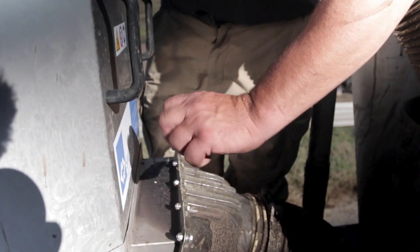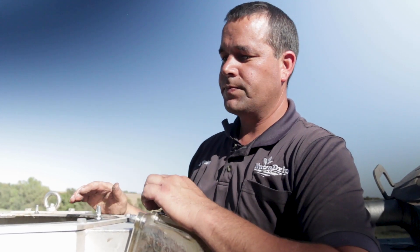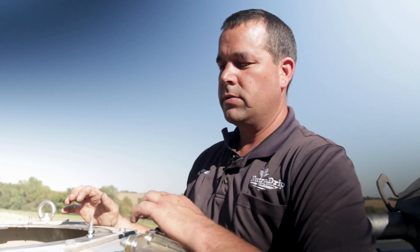It's a fairly simple concept. We're feeding the dirty product in through the bottom, this rotor is spinning it, and it's throwing the liquids through the screen while the solids come out the top. This screen is so small that if you fill it up with water, the water will hardly run through it — so it's the centrifugal force that's forcing that liquid through the mesh.